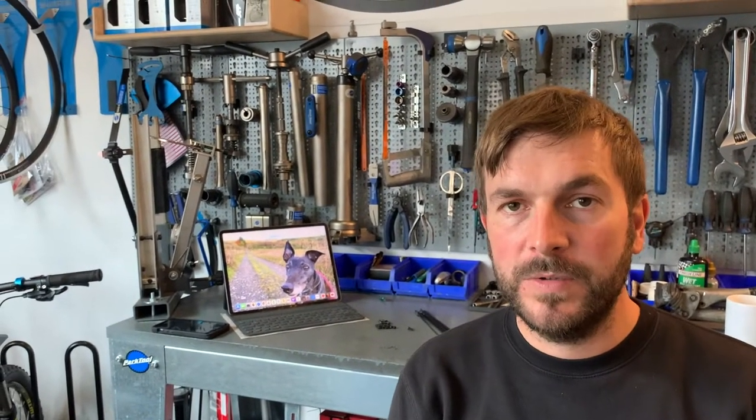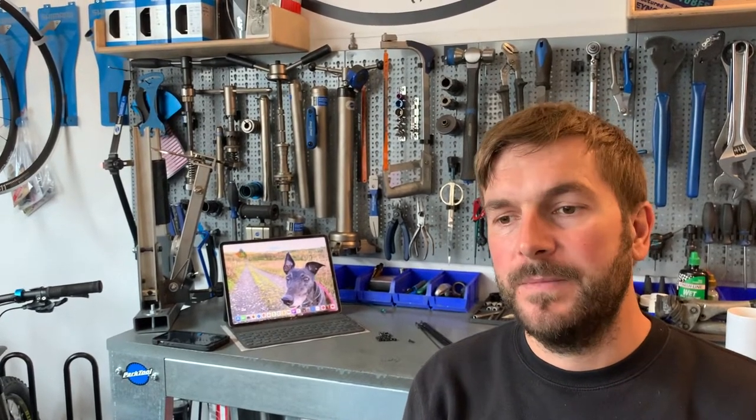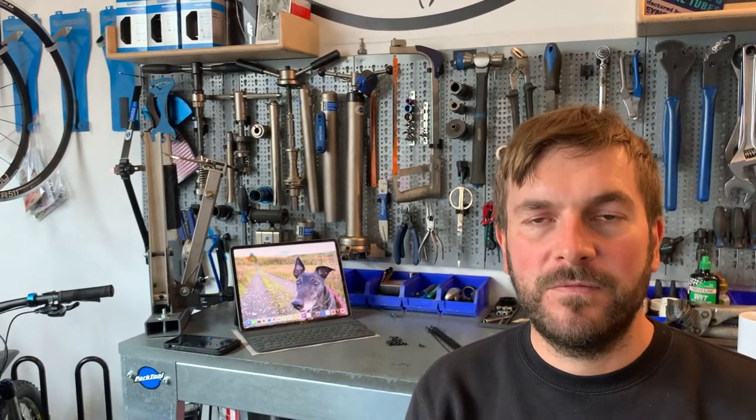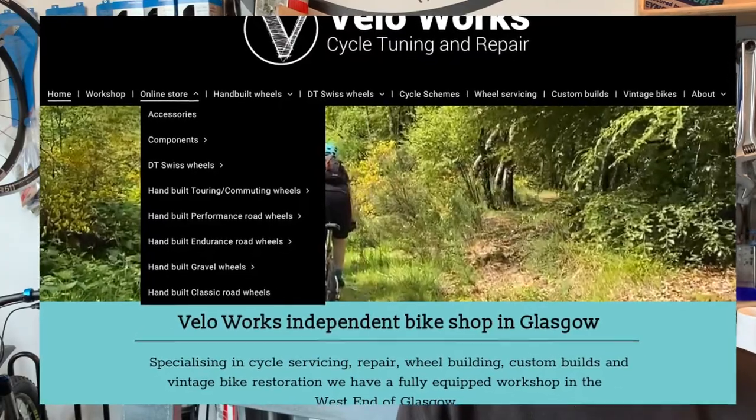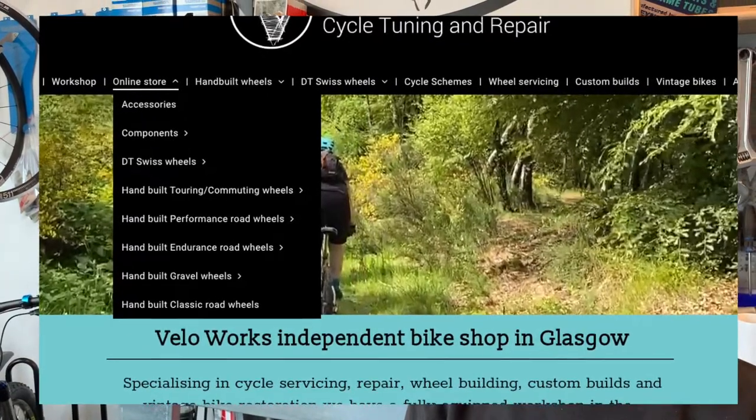We build a range of wheels. We do build mostly road, touring, and gravel. We do build mountain bike wheels, but more to customer specifications. On our website you'll find performance road wheels, endurance road wheels, gravel wheels, touring wheels, and also dynamo wheels.